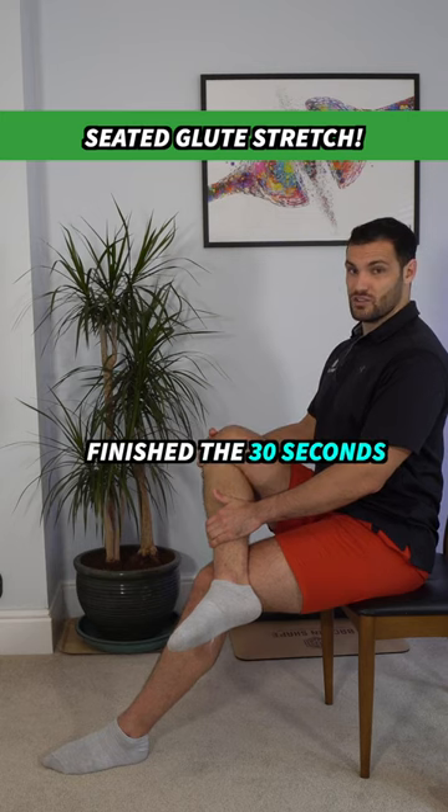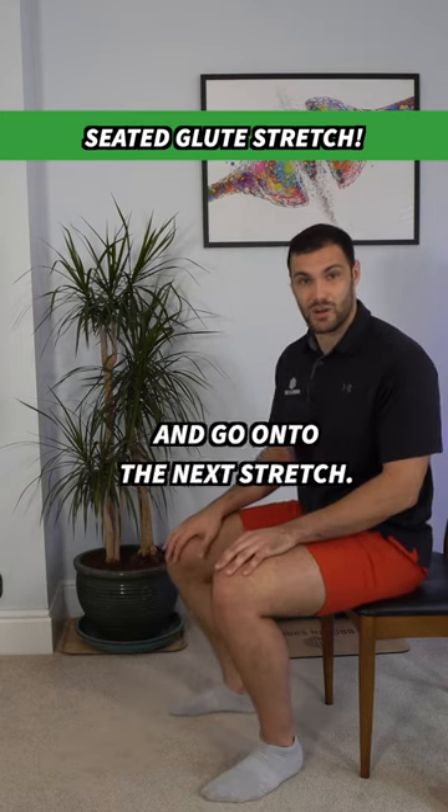Hold it there, and then once you've finished the allotted time you can simply unload and go on to the next stretch.